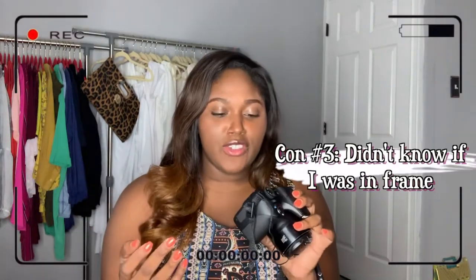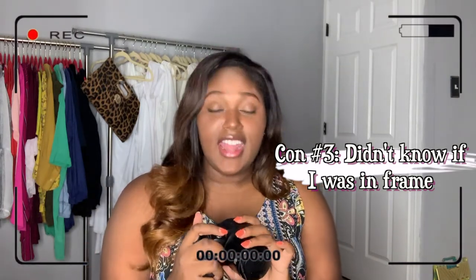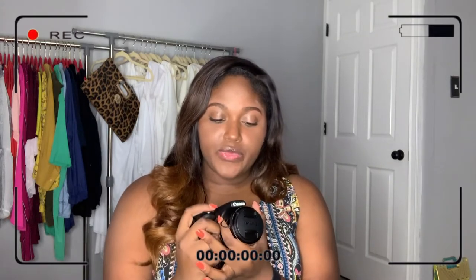Without the flip screen I was out of frame a lot — I didn't even know it. Sometimes I did a tutorial where I did two faces in one day, and by the time I finished, the camera had shut off because the battery died. It didn't catch all of it because I couldn't see when it died. So that was another thing that wasn't for me.